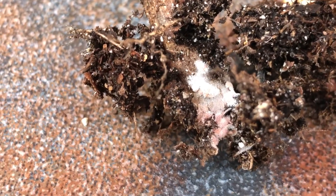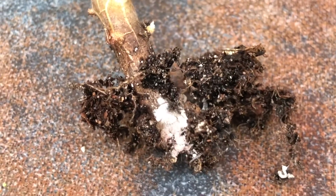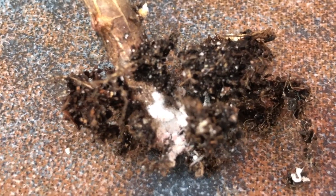Look at that — I'm so grossed out by it. I'm trying to show you a good look at it — see all those mealybugs? They are living the life in there.